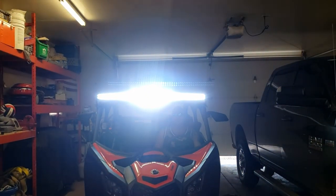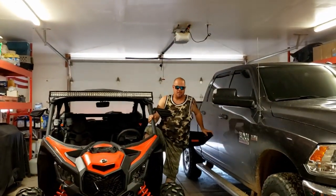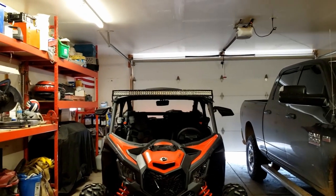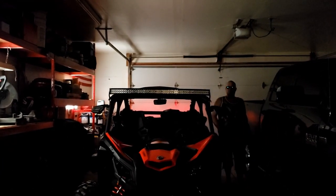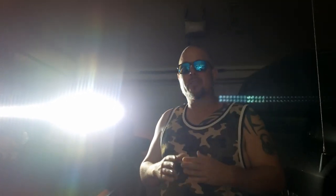And here it is — just like that. If you guys want to see it in a darker scenario, let me just kill the garage light so you can see it better. There it is — bright enough to get everything you would need when you're out there in the mesas or wherever you're going with this. Thanks for watching. Our next video is going to be the installation of the Bluetooth stereo system, so look out for that video. As always, thanks and have a great day.